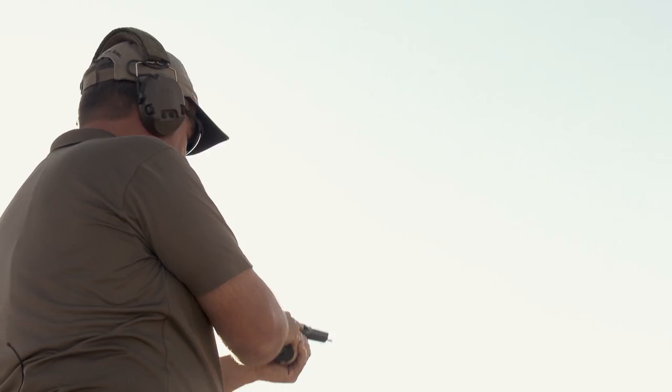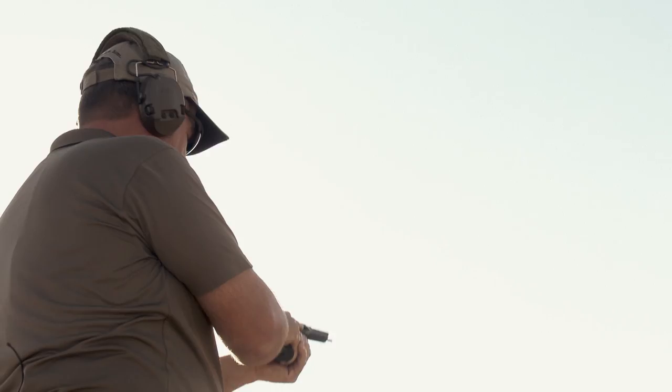I'll be damned. It worked exactly as advertised. The gun didn't self-destruct, Dave. Isn't that amazing? All right, now it's time for the DDM4.